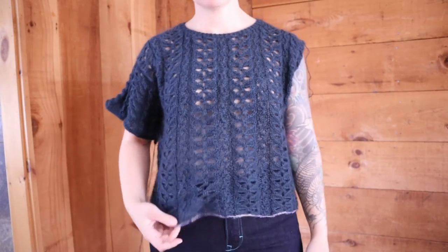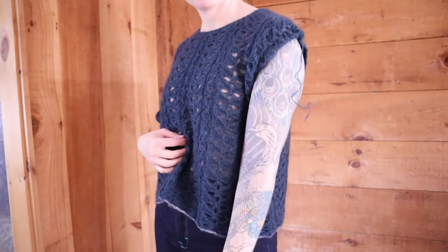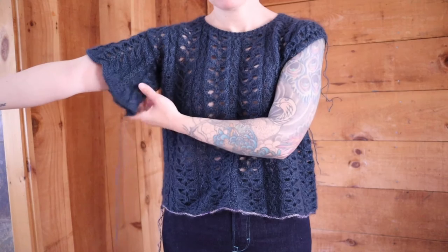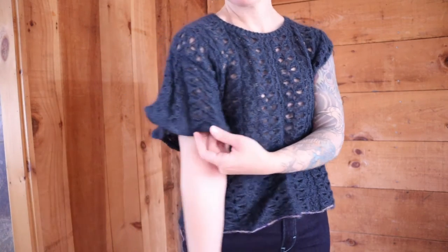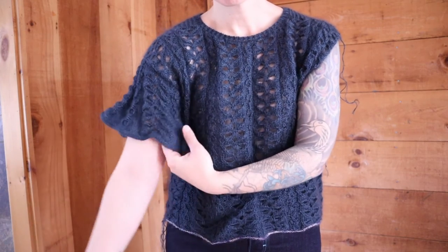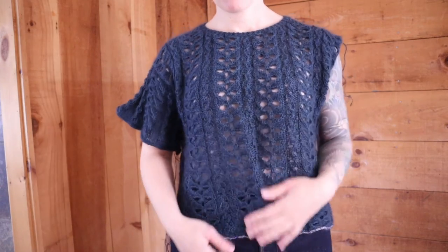I did knit the entire sleeve and I had even bound it off. I tried it on — the yarn was still attached — and when I held my arm up the length of the sleeve did look strange on me. I mean, I was right about that. But also it just wasn't draping correctly, and I think the reason for that is my yarn choice.